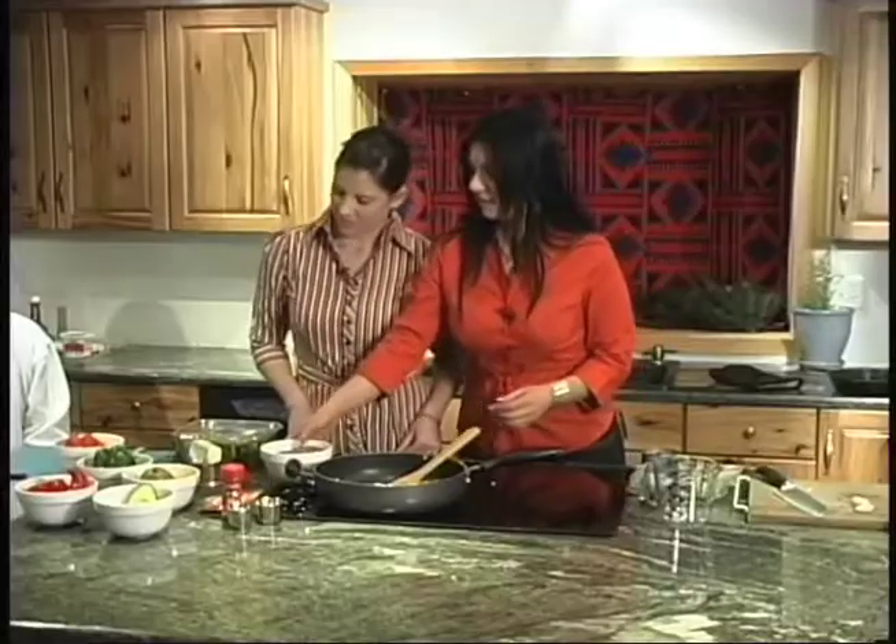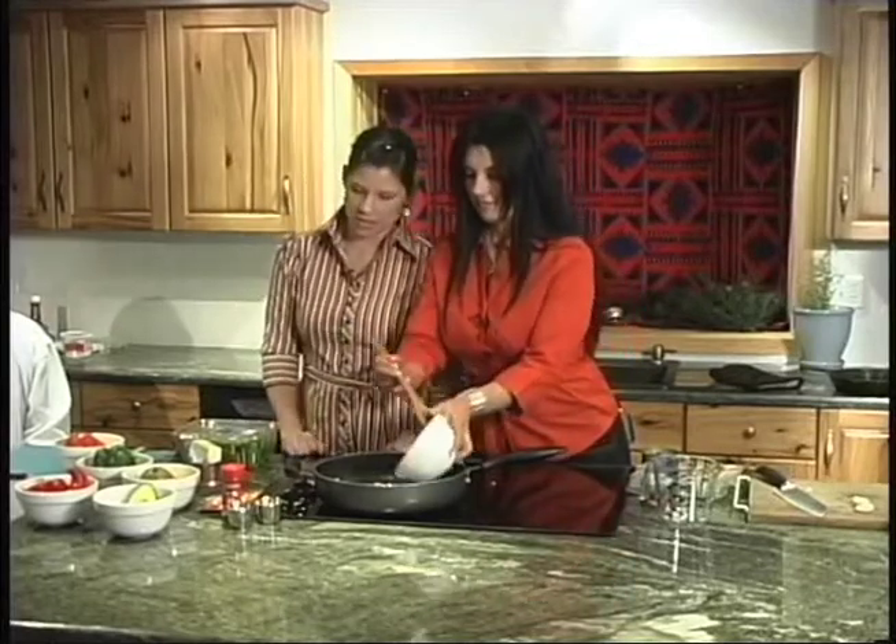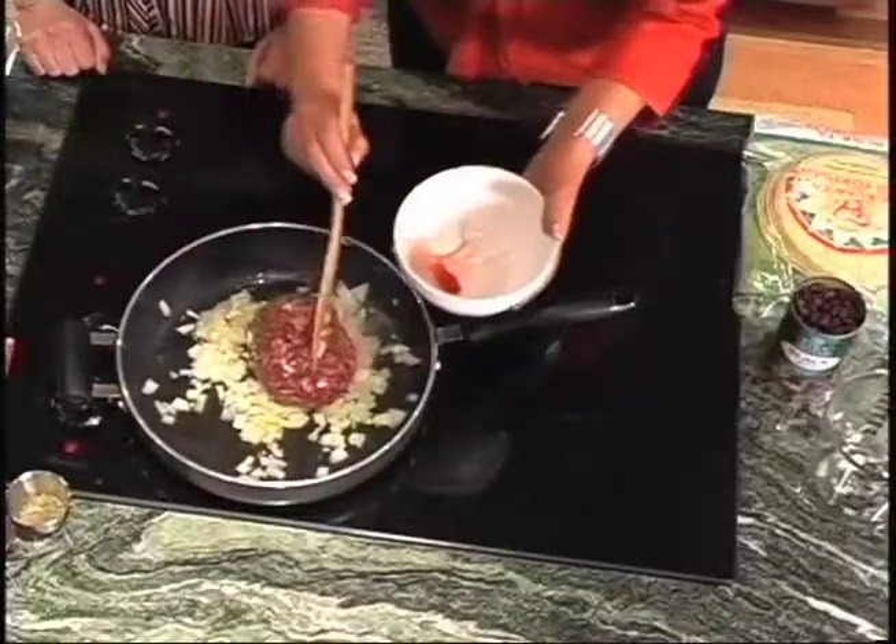Do you guys know cheese in Kootenai? Vernon explains it's a controversial word — there are a couple different words used for it. The Canadians use 'kpatnook,' which refers to curdled milk, and that's the word mostly used for cottage cheese. And what kind of meat are we using today? This is elk burger. Do you guys know how to say elk in Kootenai? Bull elk is 'pussy' and cow elk is 'sour.'